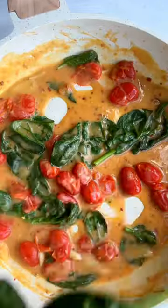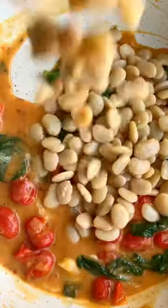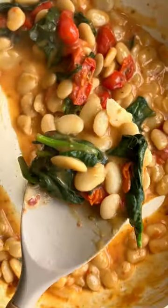Add garlic, lemon zest and juice, and baby spinach or kale for your greens. Rich in protein, garlicky, tangy and easy.